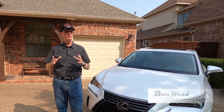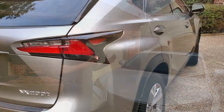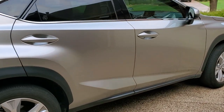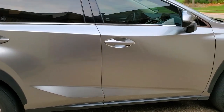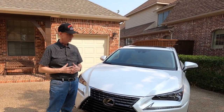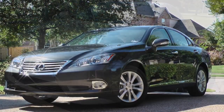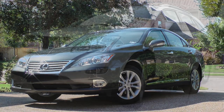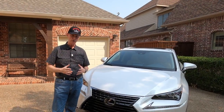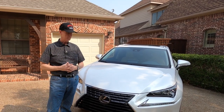We just traded in yesterday our 2017 NX 200t for this NX 300t. Before we had the 200t, we had a series of ES 300s, ES 350s, and even one RX 330. So this is a lot smaller car than what we're used to — it's kind of a compact SUV.